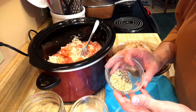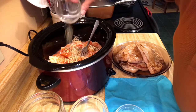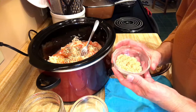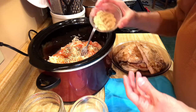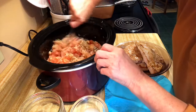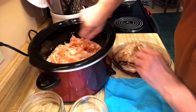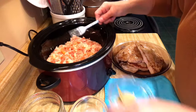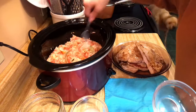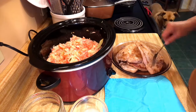Then I'm going to add about a tablespoon of caraway seed and about a teaspoon of black pepper. I also like a little bit of brown sugar in my sauerkraut when I cook it, so about a tablespoon of brown sugar — mix that up. Then about three bay leaves go in there too.